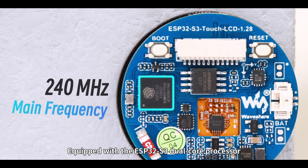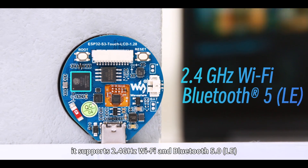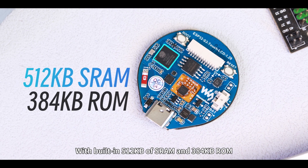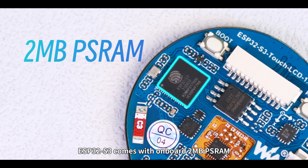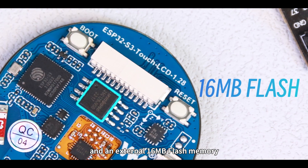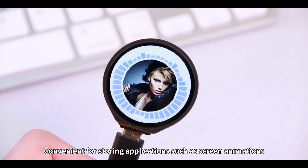Equipped with the ESP32 S3 dual-core processor, it supports 2.4GHz Wi-Fi and Bluetooth 5.0 LE. With built-in 512KB of SRAM and 384KB ROM, the ESP32 S3 comes with onboard 2MB SRAM and an external 16MB flash memory, convenient for storing applications such as screen animations.